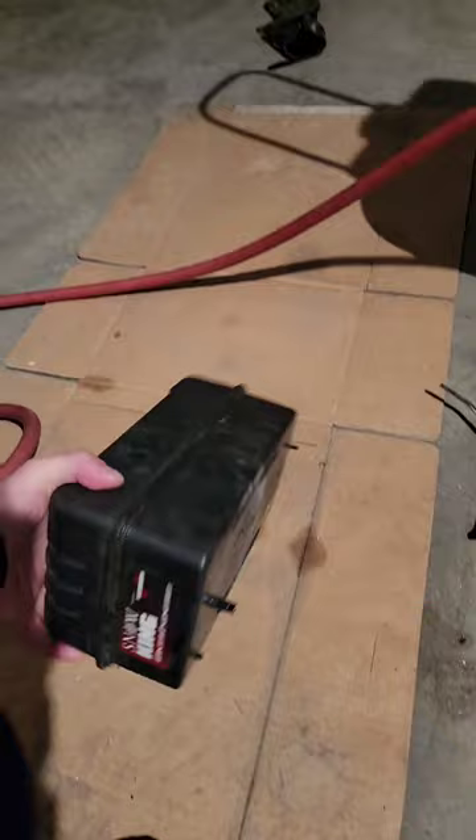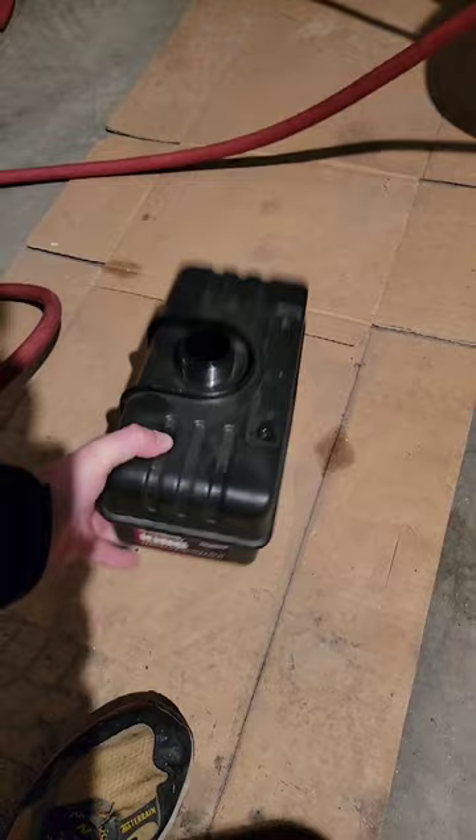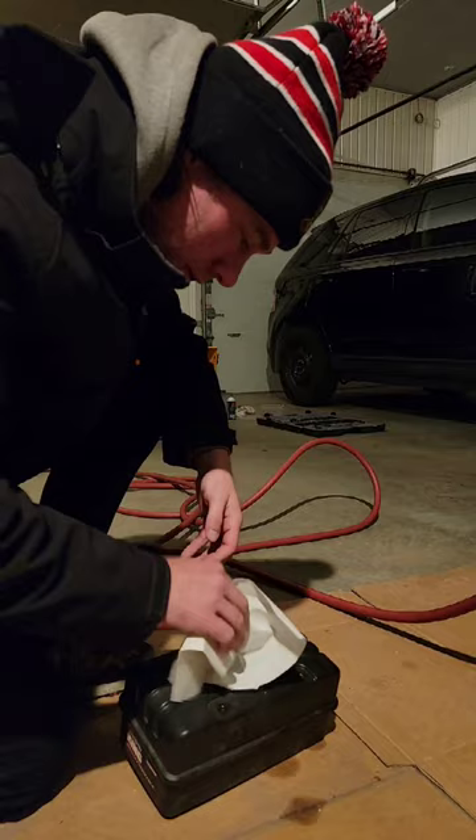I'm going to show you guys a cool trick that I use to clean tanks like this, especially in the winter when you can't just leave them out in the sun to dry. Alright, what you're going to do is take a shop towel or a piece of paper towel and stuff that down inside the gas tank.